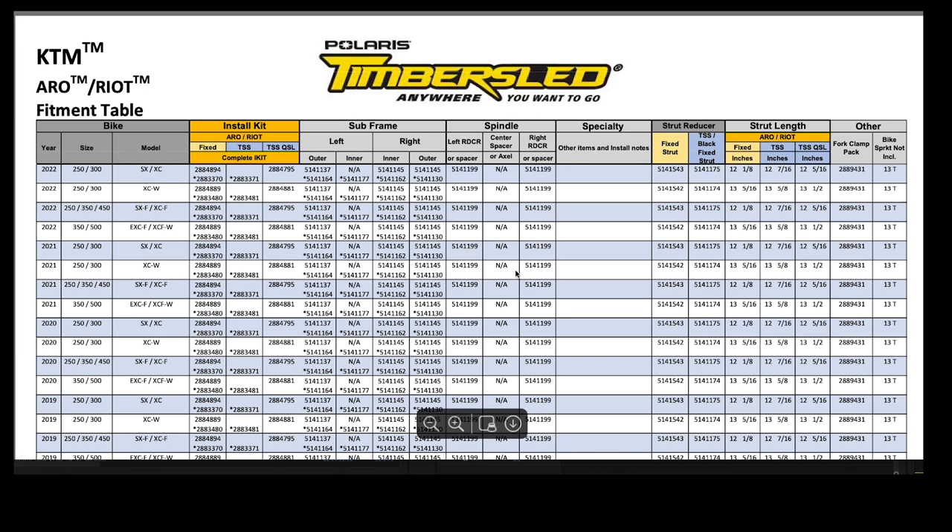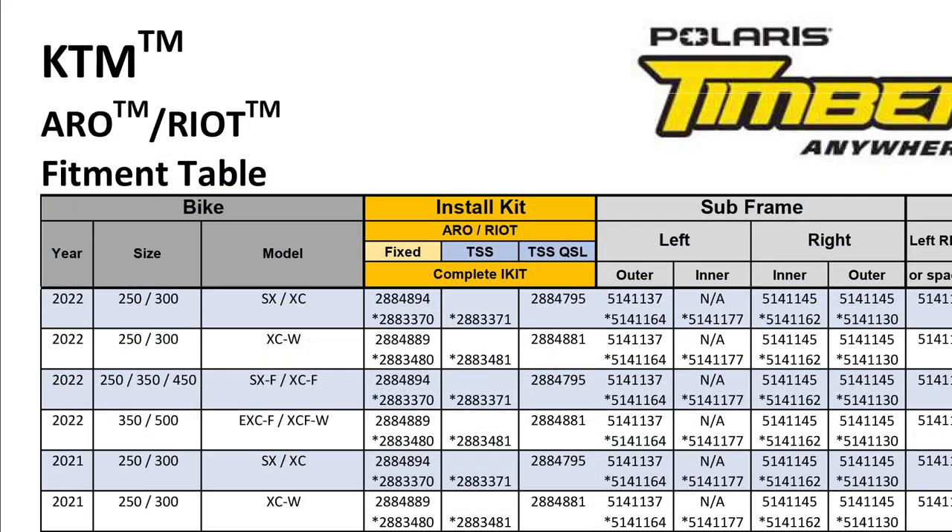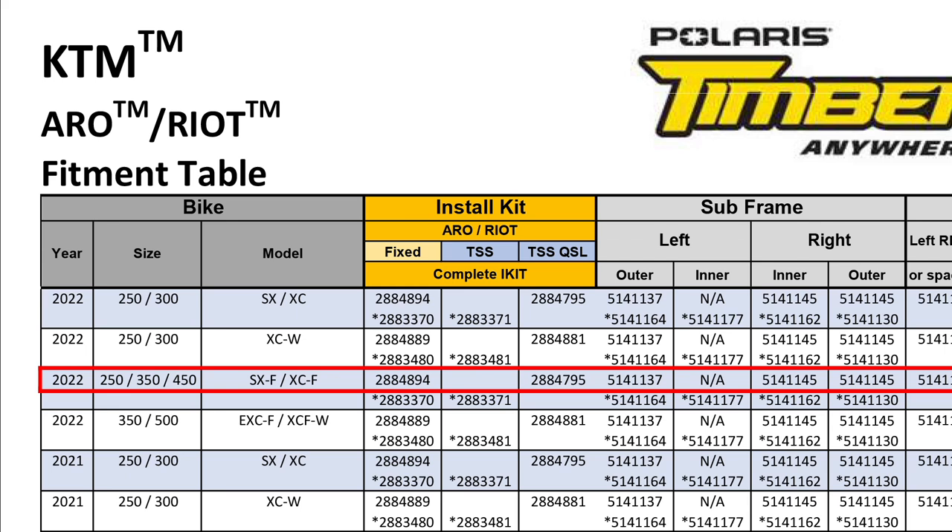Once you have the appropriate table loaded, locate the year, make, and model of the host bike on the left-hand side of the table. Follow the row across to find the fixed strut or TSS installation kit part number. Notice there is a third option in the install kit columns: for model year 2022, we have released the new TSS with QSL, or Quick Switch Lockout. This new TSS shock option offers an improved ride with the ability to quickly adjust the compression dampening for varying terrain. You will notice the fixed strut installation kit part number as well as both the TSS and QSL options listed in the fitment tables.